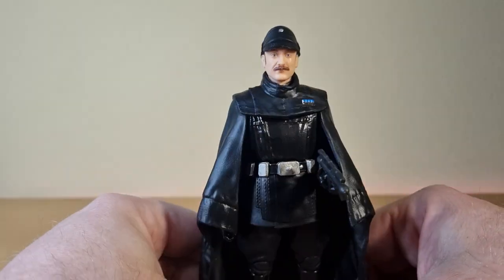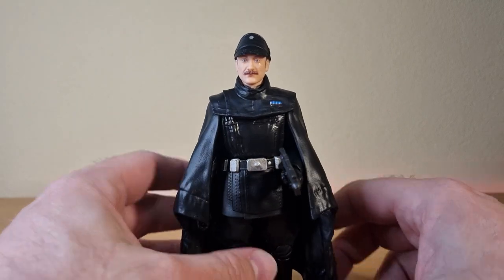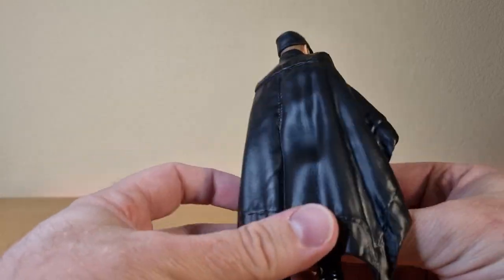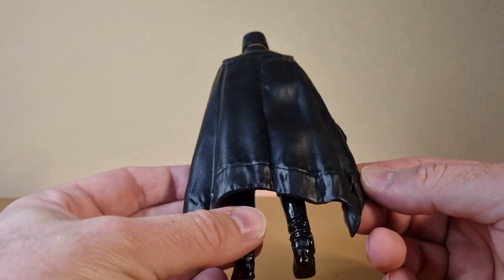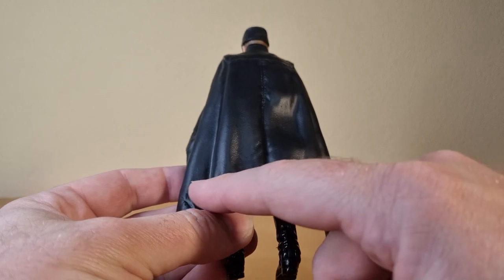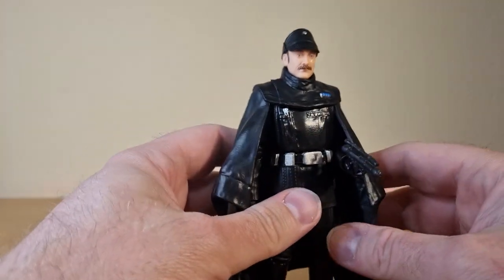Glad I opted to stay away from a black background for this video, otherwise he would have been completely lost in there. The sculpt on the cape looks nice — you can see the hemming seams and everything. Looks good.